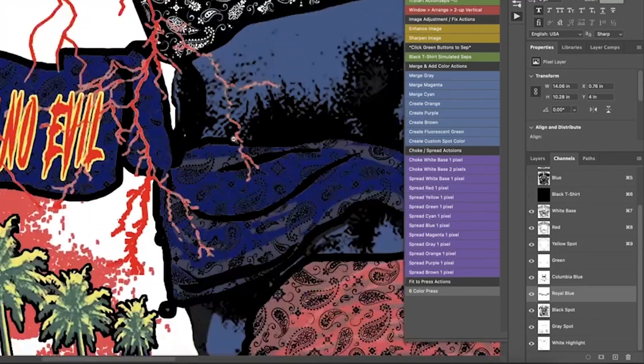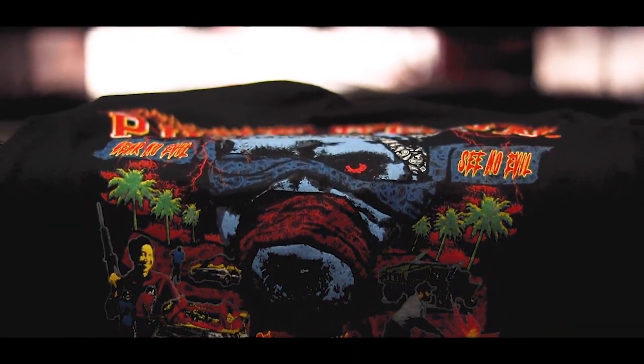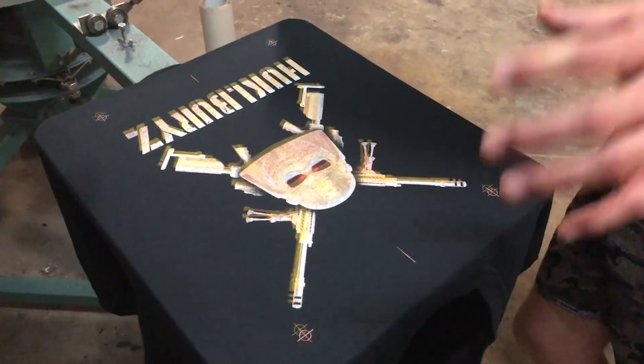If you're not screen printing simulated process, you're leaving money on the table and you're preventing your business from growing. When I first started screen printing simulated process, I was in the garage and my first job was an absolute nightmare. The print was faded looking, the client wasn't happy. It ended up costing me that client and lots of money replacing those garments and reprinting them.